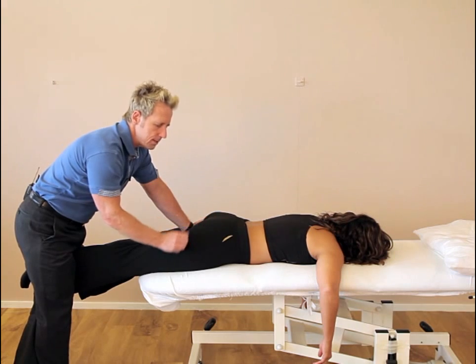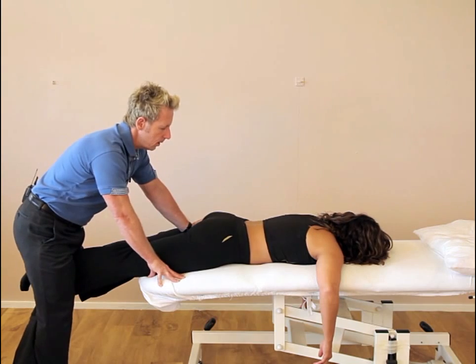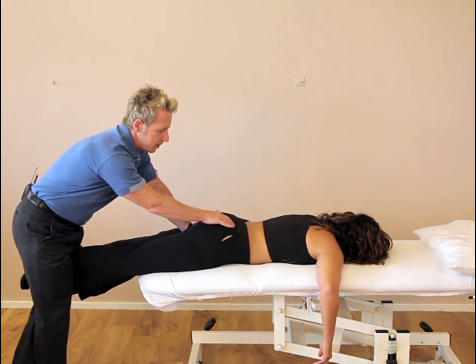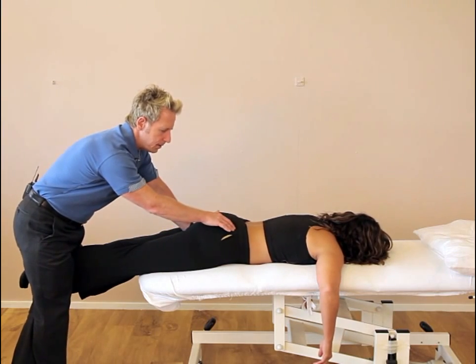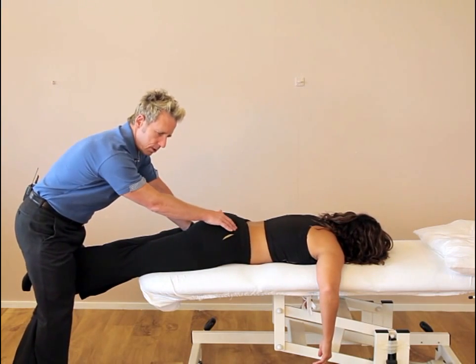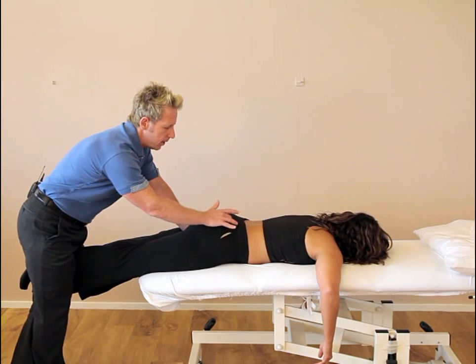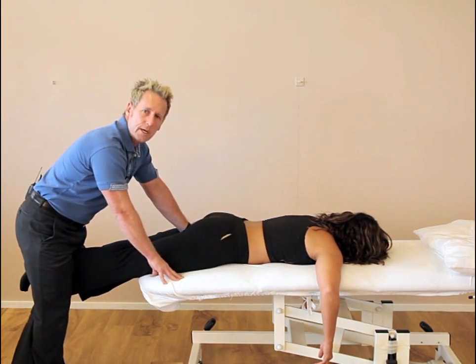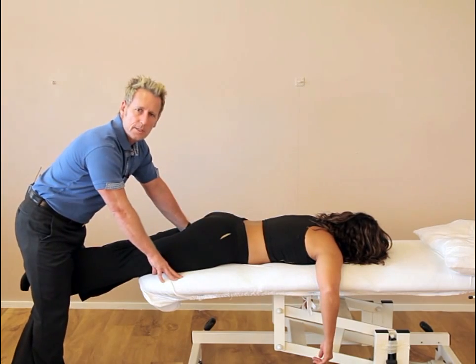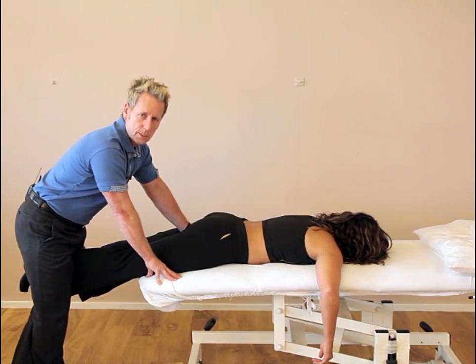If you feel a thrust is needed — a high velocity thrust — make sure that you are appropriately qualified to do this. Palpate the PSIS and apply traction until you feel the bind. When you feel the bind, a quick thrust is induced caudally — quickly straighten your legs — and for a percentage of the population you would feel an audible cavitation at that right PSIS. And that is how you would correct a right upslip.